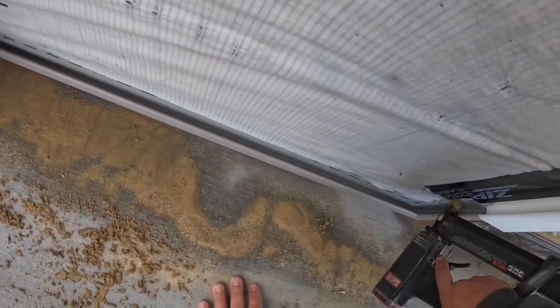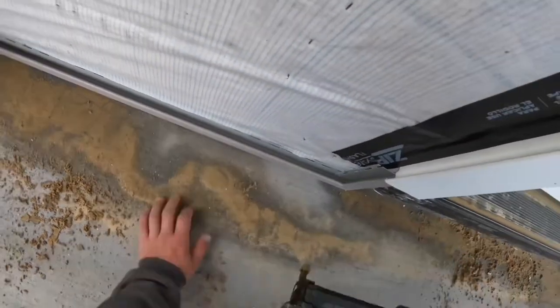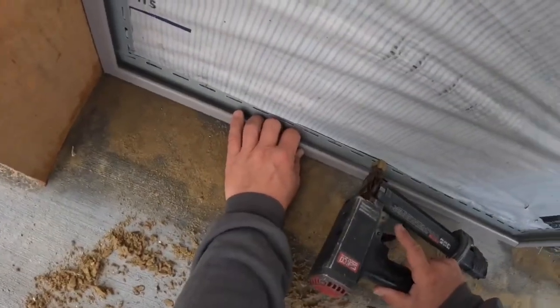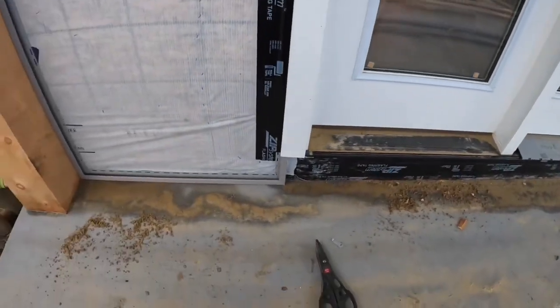Squared that up. Unfortunately I had to cut that leg out of there because the bottom was too long and I had to make a minor adjustment. And there you go.